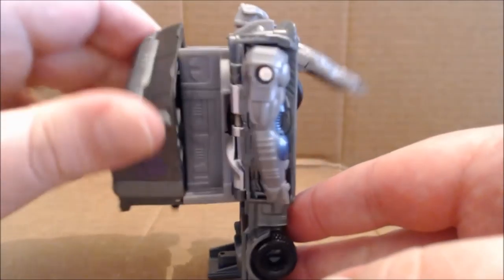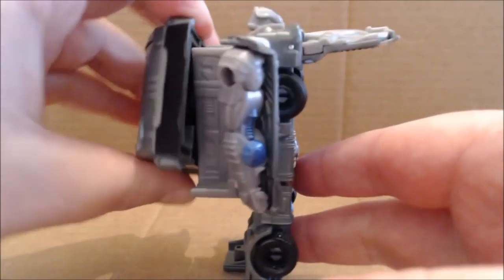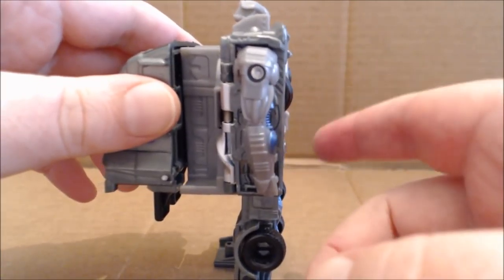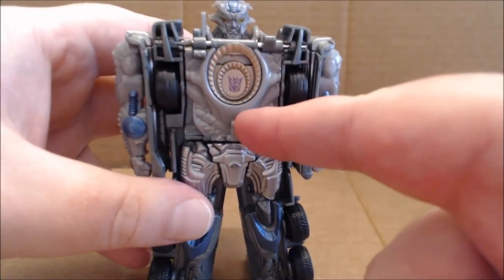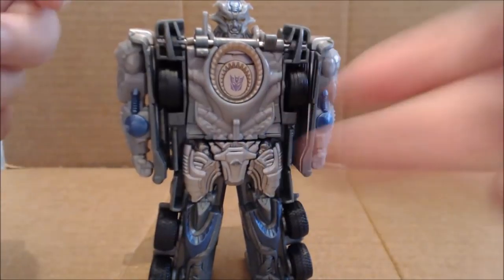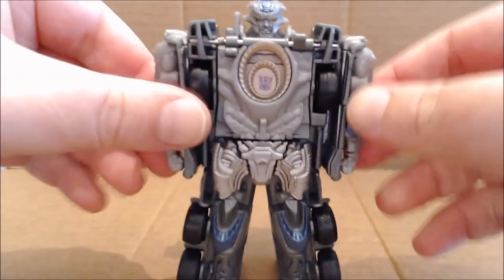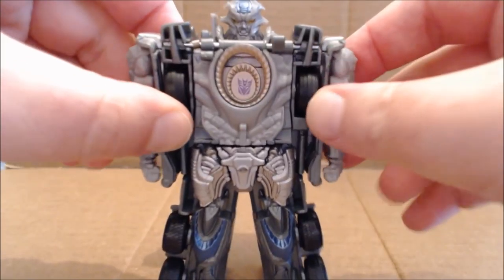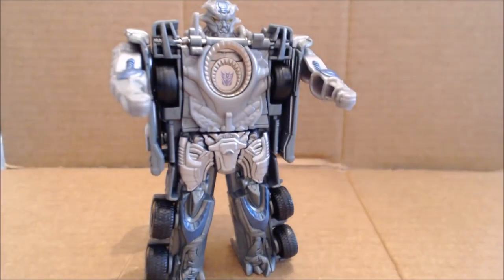I just can't stop fooling around with this — I think it's really cool how it all works out. I will admit that sometimes when you're coming down you might just have to finish pushing the chest into place. Also, the chest does not fold flush into the body — it does stick out — but that's by design.